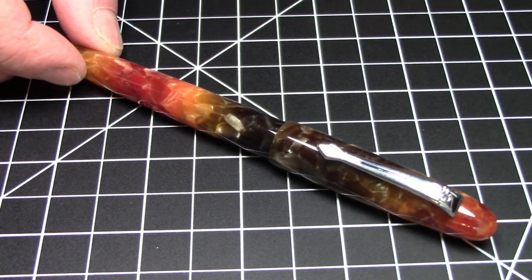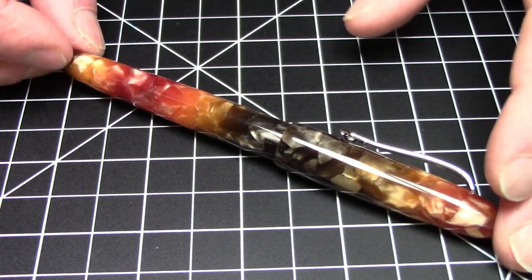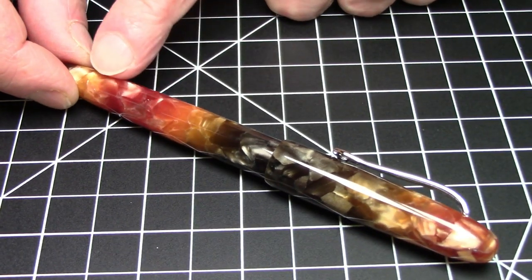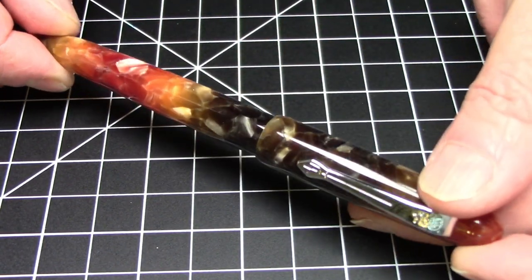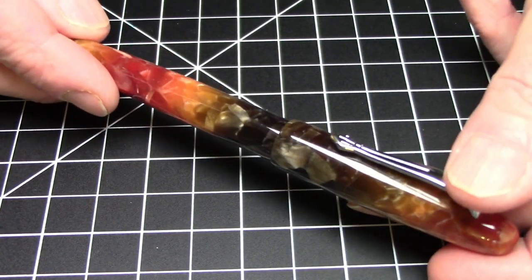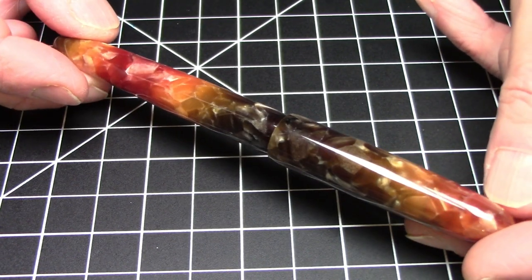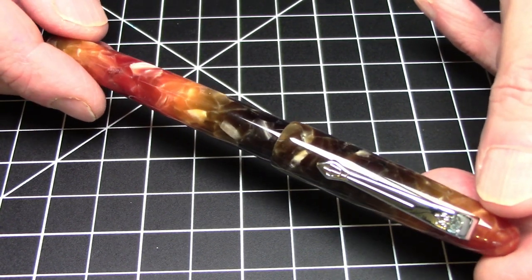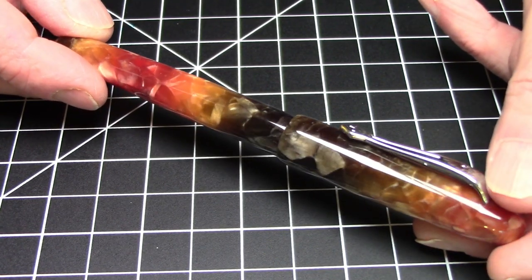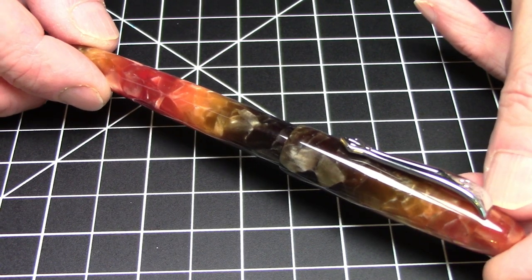This is the Jinhao model 200. I think it comes in about two or three finishes. This one is what they refer to as an amber finish. It's got ambers, maroons, yellows, greens in here. It's just a really nice brown. It's a really quite nice finish and really nice material — not quite up to pen BBS standard of material by any means, but it is still a pretty, pretty nice pen.